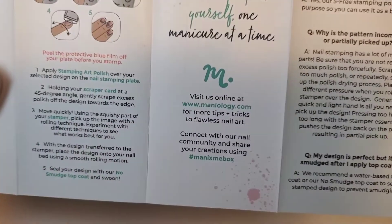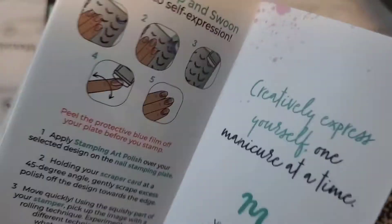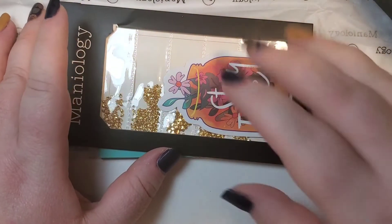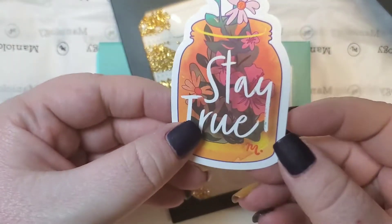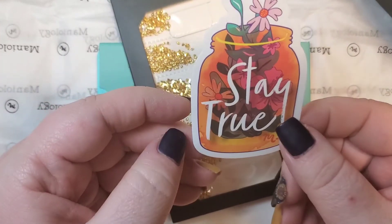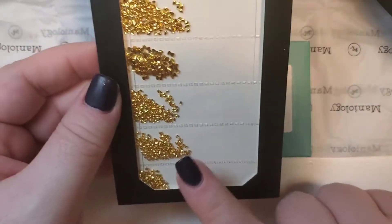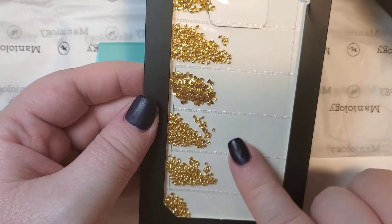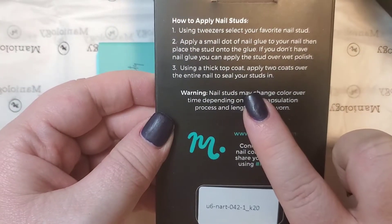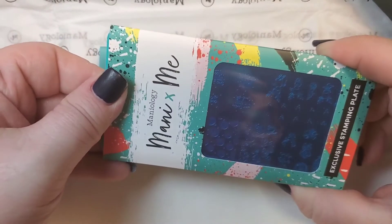Every single box does come with this little stamping guide. If you're new to stamping, it works great — it's got some great tips and tricks to help you out on your stamping journey. They usually do send gummies or stickers. I'm loving these new stickers that they sent — this one is by far my favorite that I have received. Absolutely love it — cute little flowers in a mason jar that says 'stay true.' Every single box comes with two plates, two polishes, and an extra item. This is the extra item: little gold studs in different shapes. It does have instructions on the back on how to apply them.